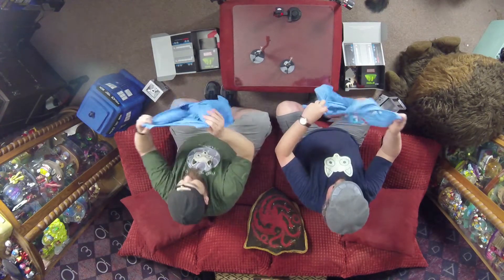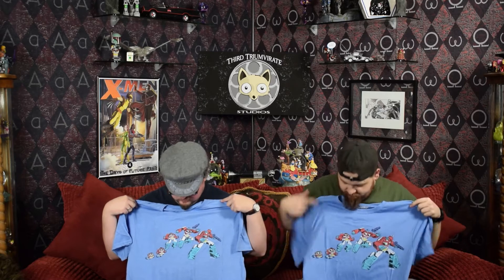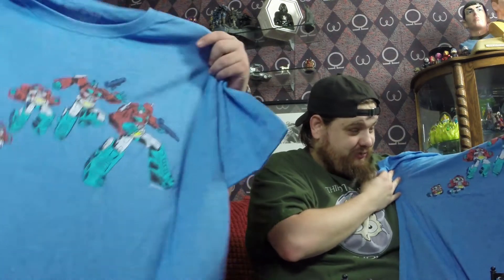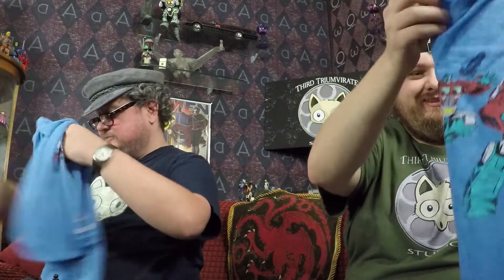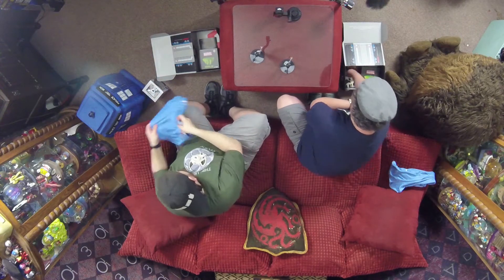Oh, we've got an Optimus Prime shirt! Sweet. Transforming Optimus Prime. That's very cool. I think it's better than the last Optimus Prime shirt we got, because that one was kind of boring — it was just a schematic of Optimus Prime or something. It was kind of like the Adonis Man kind of thing.